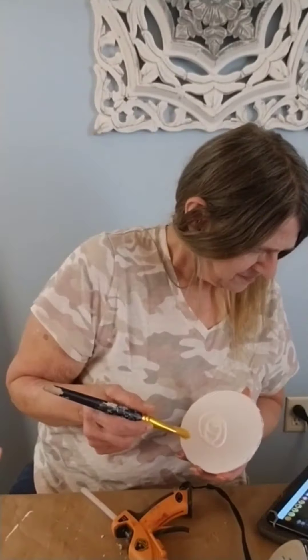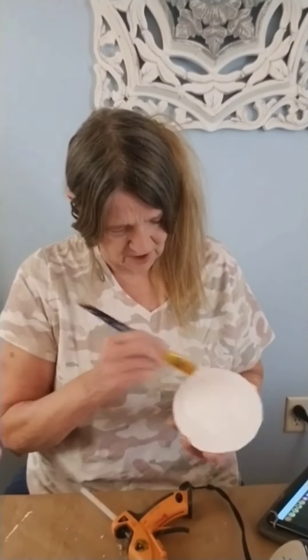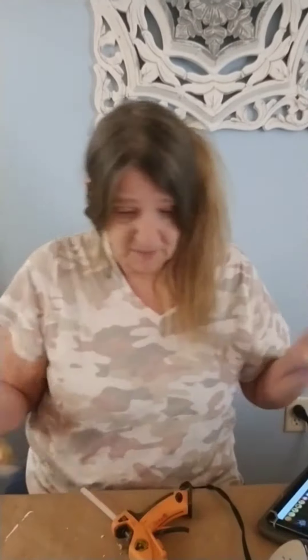Here I'm showing you I got a clipper and I clipped some of the spoons' handles — plastic spoons, throwaway spoons. Here I created a circle and I'm putting Mod Podge on it. I'm painting it.